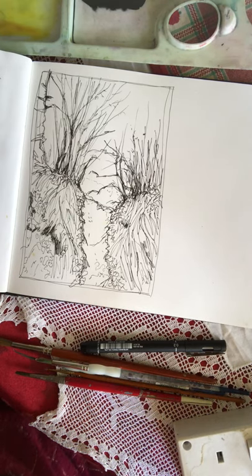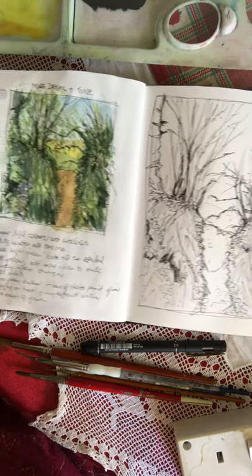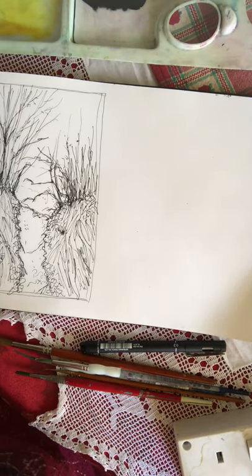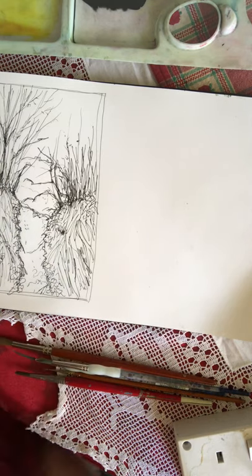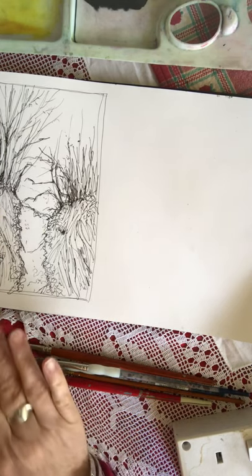We're moving on to painting up the bigger sketch. As you can see there's far more detail in the bigger sketch than our little pre-sketch. If you're a detail-oriented person or you like to really sketch and get some feeling into your drawing, you've got to add more detail — you might need to add more shapes of plants that you can see, so more ivy.